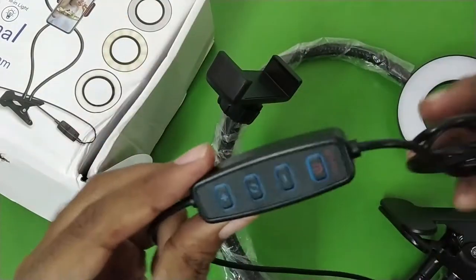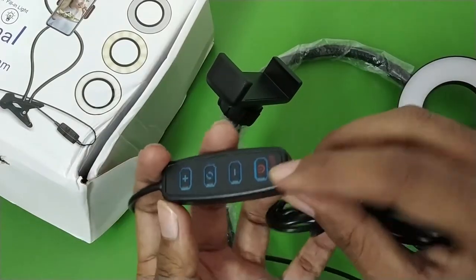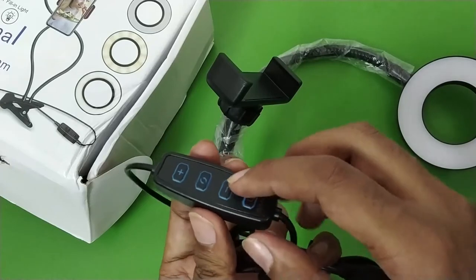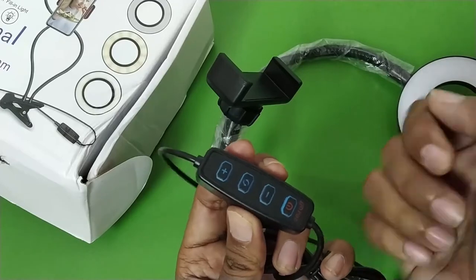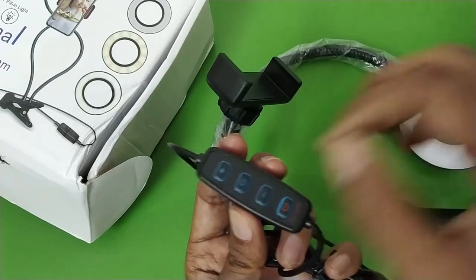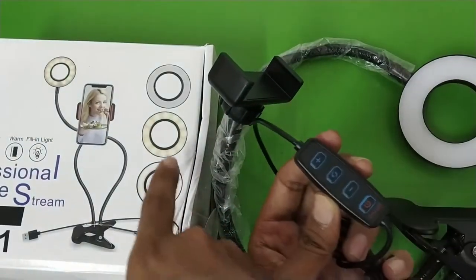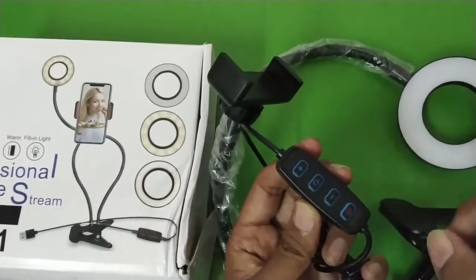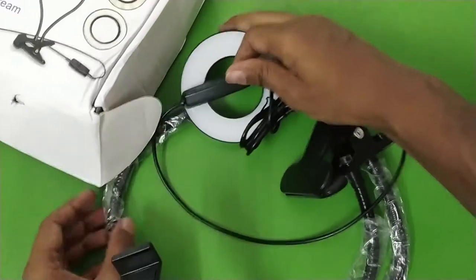Taking a look at the remote: there is the on/off button, the minus button to decrease the intensity of the light, the plus button to increase the intensity, and a color temperature change button. You can switch between different color temperatures — yellow, white, or a mixture of both. Let me just plug it in and show you how the light looks.